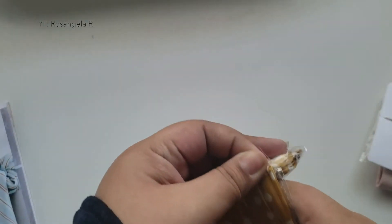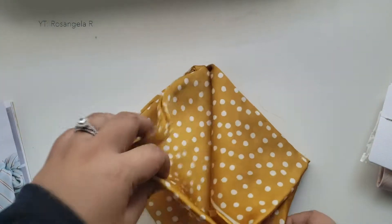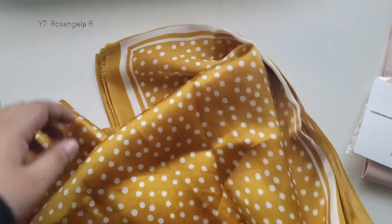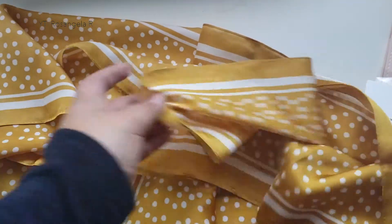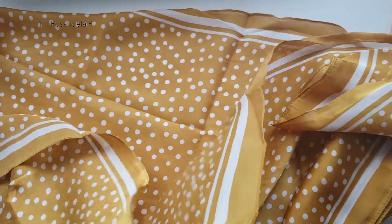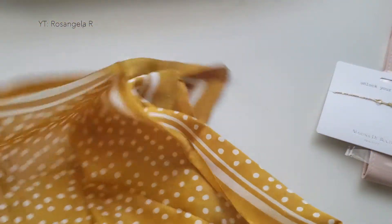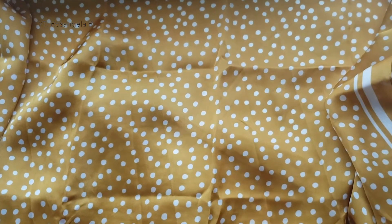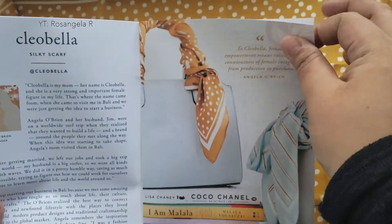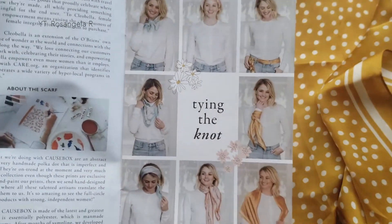I've got this package here from a brand called Cleo Bella. What we'll find here is a silky scarf — it's kind of like a deep mustard gold yellow with polka dots and a white framed edge all around it. The founder of this company is Angela O'Brien, and her focus is supporting women artisans. I love wearing scarves — just wrapping them around my neck or putting them around my purse. The mini magazine included some ideas for how to actually tie it and how to wear it with different sorts of styles.